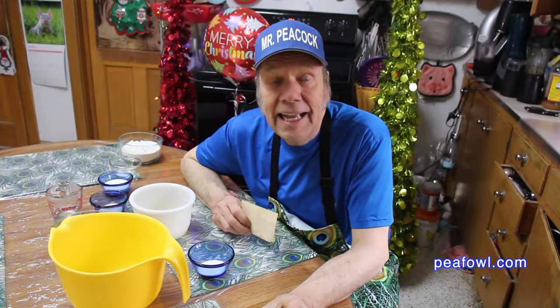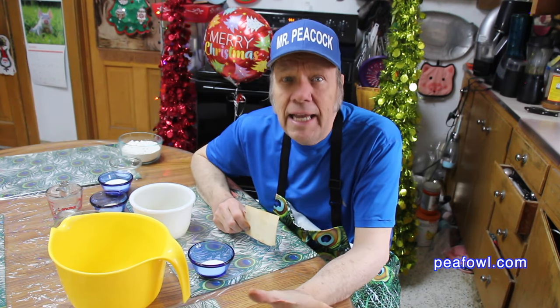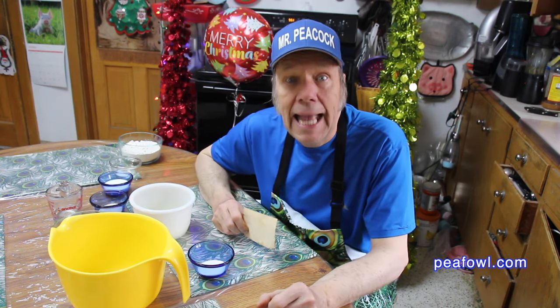This is so exciting. I get to share with you, my viewers, my mom Bertha Fetz's icebox strudel. She made this when we were kids on Christmas, and maybe some other occasions, but I remember Christmas. I said when I grow up someday I want to learn how to make it because it's so yummy — and I did.